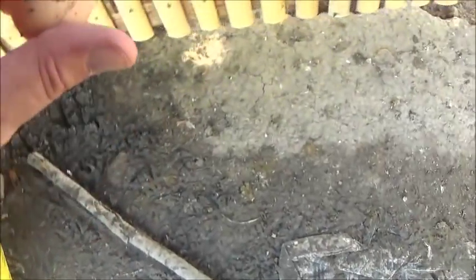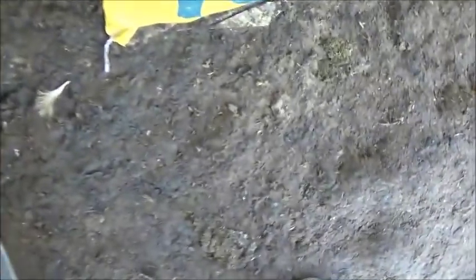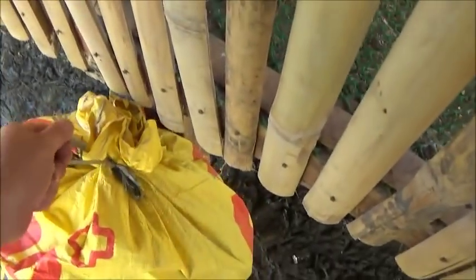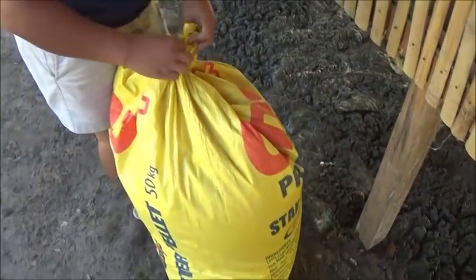So I'm going to spread these rice hulls out underneath right here. That's one of the little eggs right there — this is a new little hen that started laying. It's all dirty. That's two.